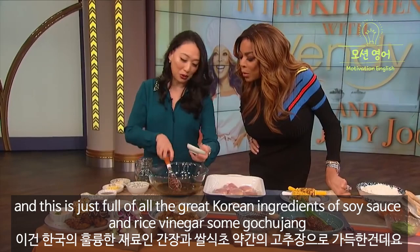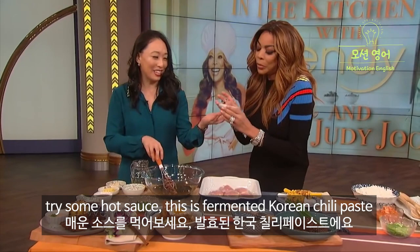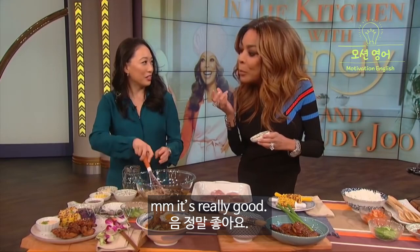This is just full of all the great Korean ingredients — soy sauce, some rice vinegar, some gochujang. What's that? Gochujang. You wanna try some? Try some hot sauce. This is fermented Korean chili paste. It's great. Mmm, that's really good. Isn't that great?